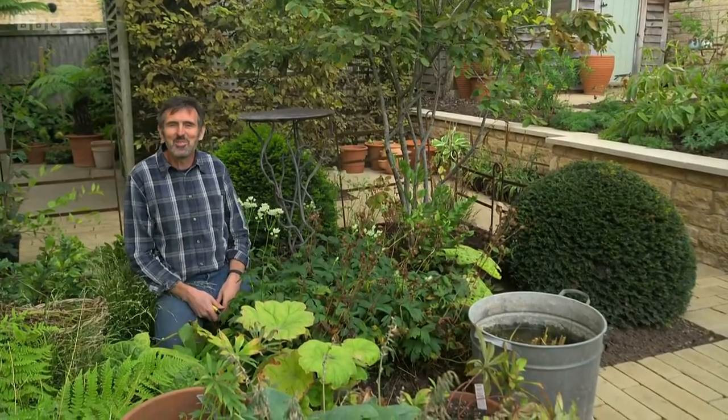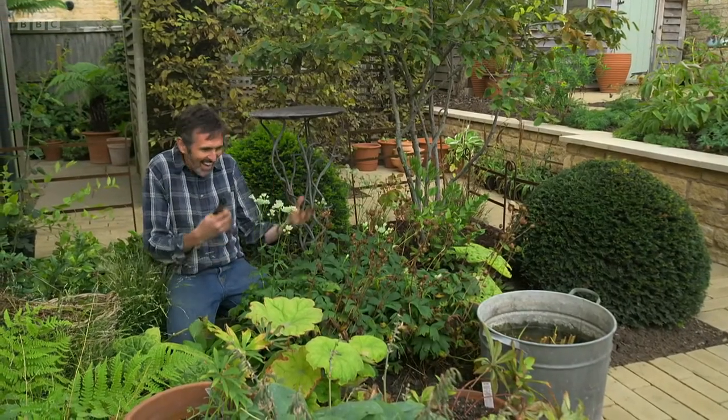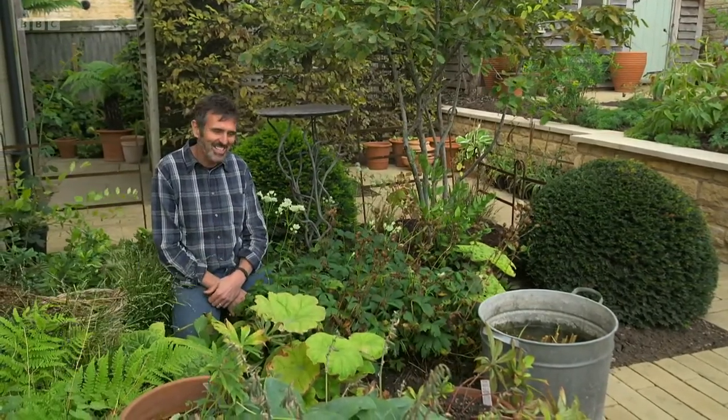Hello and welcome to Gardener's World. Interesting, isn't it, how gardens constantly change.